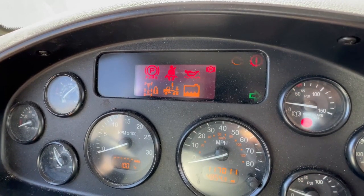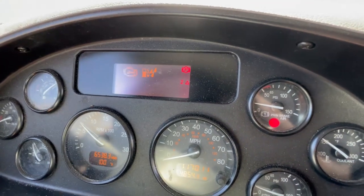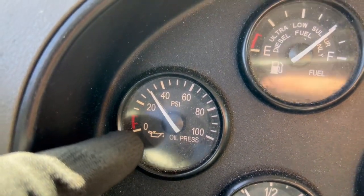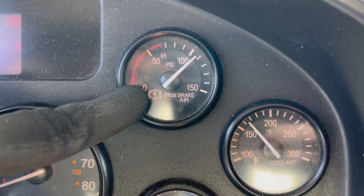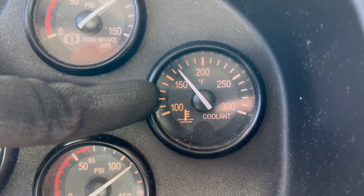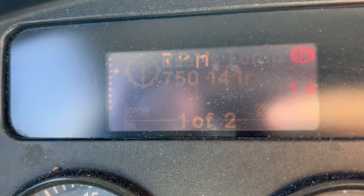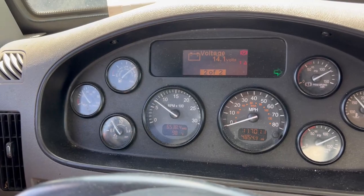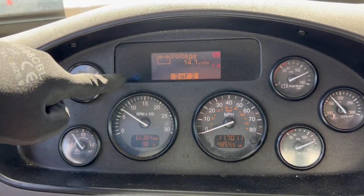It came on and went back off. Now we've performed our safe start and we're going to check all of our gauges. Oil pressure is at 30 and climbing — normal is 60. Primary air is at 110 — normal is 110 to 120. Secondary air is 110 — normal is 110 to 120. Coolant temperature is about 160-170, with 180 as your normal. Voltage is at 14.1 — normal is 13 to 14. Checking our right turn indicator — operational. Left turn indicator — operational. Bright light indicator — operational.